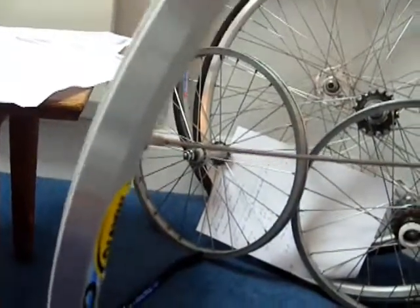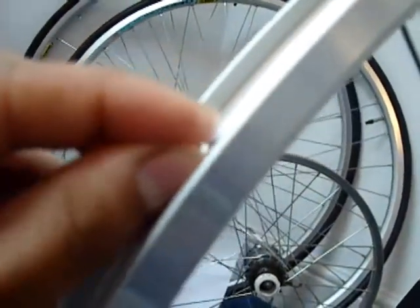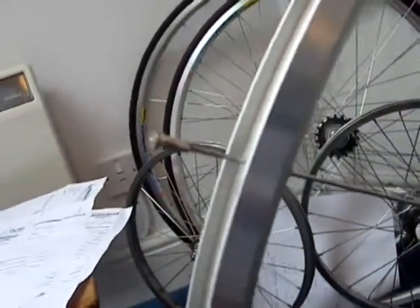I'm going to need to use both hands — one to hold the spoke, one to hold the nipple. Once I've put the nipple in place — here are my nipples — you can see with this rim it's not very deep. If I just pop that through the hole, you'll see it come through there. Then once it's on to the end of the spoke, you can use your screwdriver and just turn it a few turns, so you've got a few threads showing.